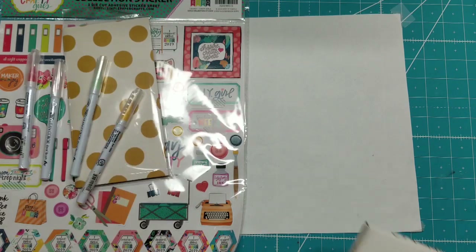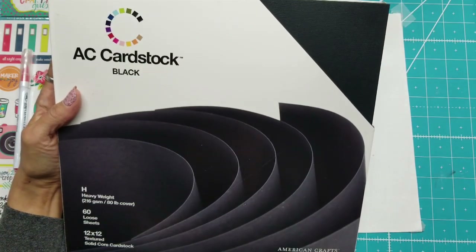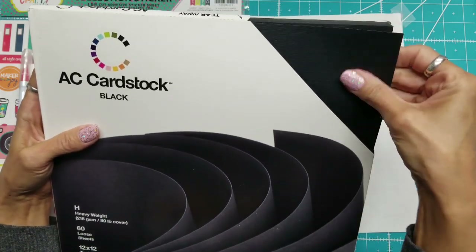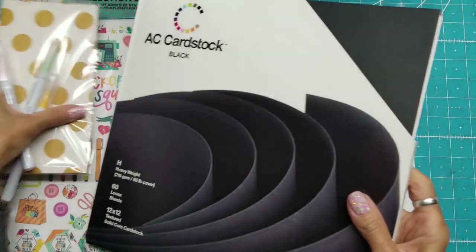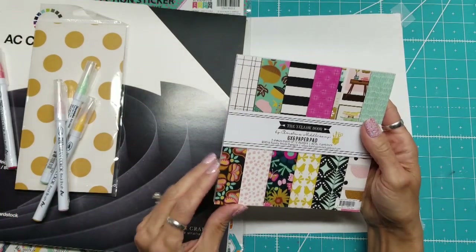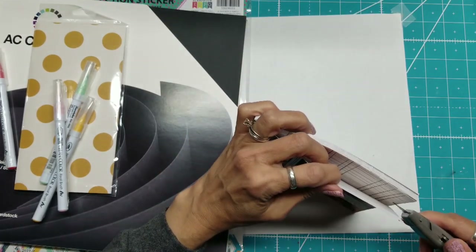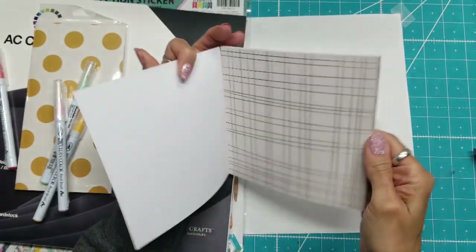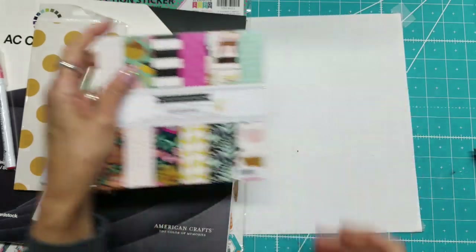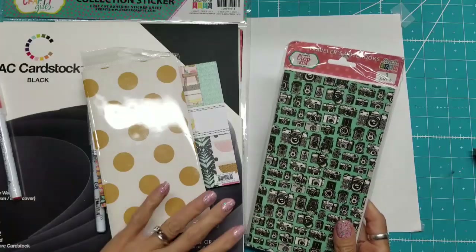As soon as I got there, I picked up the AC cardstock — the 12-inch heavyweight 80-pound cover, or 216 GSM. There are 60 sheets and it's black. Also that same night I picked up the Yellow Door paper pad. I wasn't sure if I was going to use this one or the one I chose for the six-inch paper pad journal that I made. I ended up using the one from home, but this would be a really good journal as well. I also picked this up from the Keep It Simple booth.